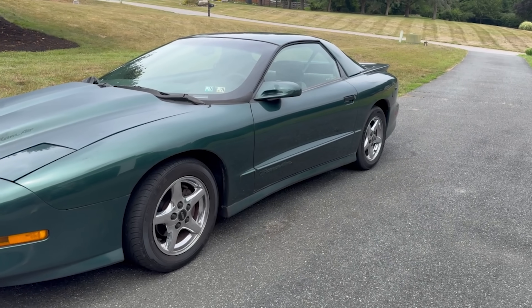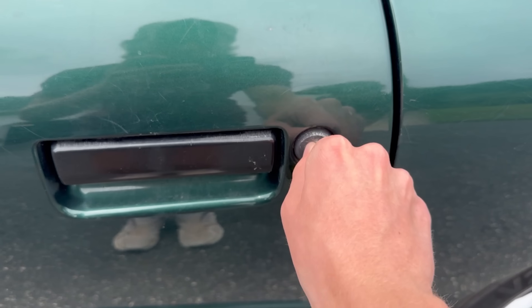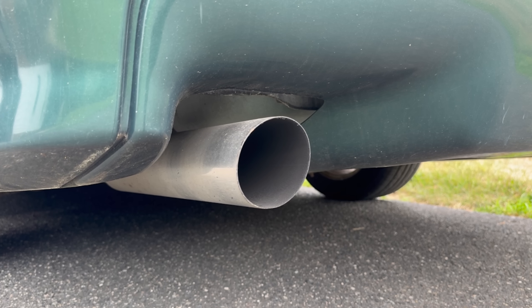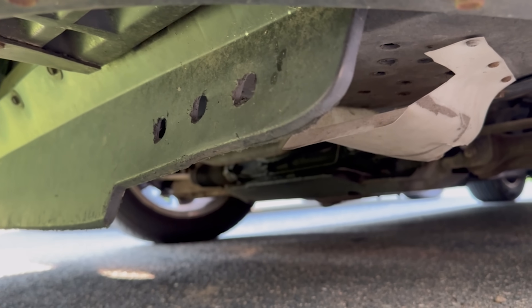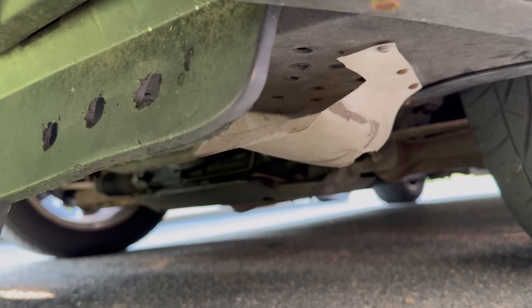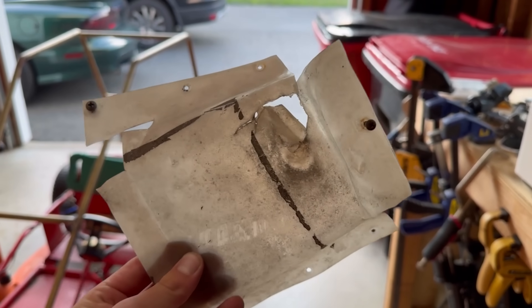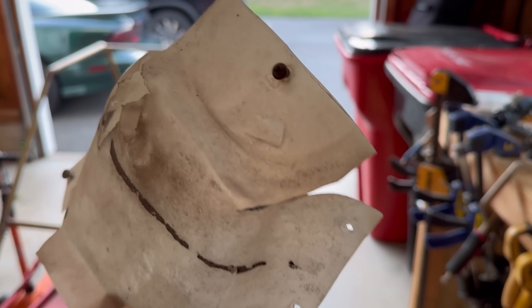I drive a 1994 Pontiac Firebird Trans Am. It's got a 5.7-liter V8 engine, which is pretty big, but it only puts out about 275 horsepower. To help improve those numbers, the previous owner added a dual-filter cold air intake setup. And whatever this thing is — your eyes have not deceived you — that is actually a part of a milk carton that's been cut up and screwed to the bottom of this car. It's meant to scoop air, which it does, kind of. But it has holes in it, it's ugly, it's flimsy, and it's even blocked by the radiator scoop.